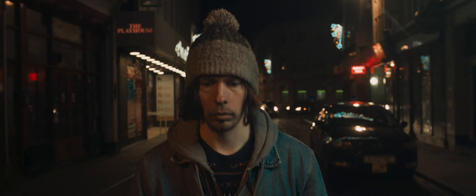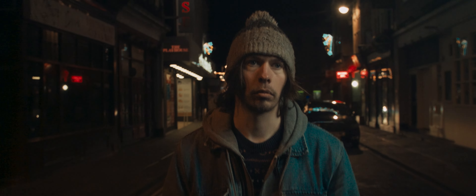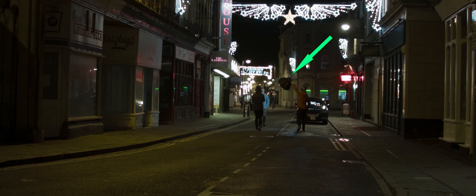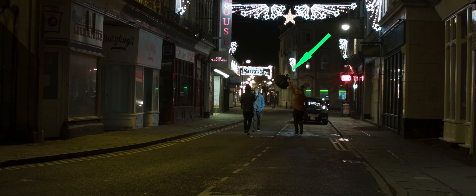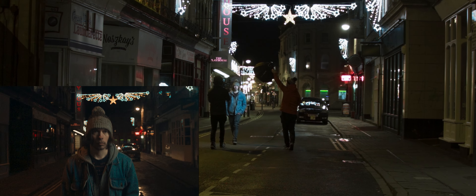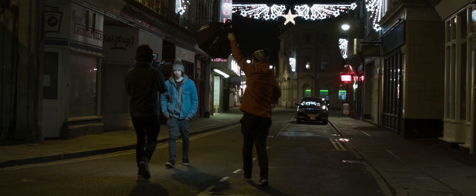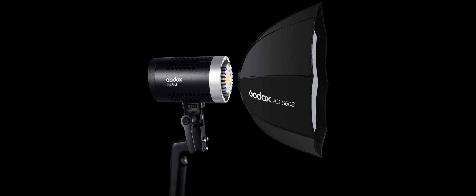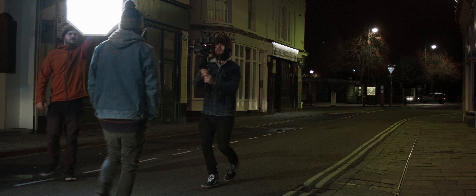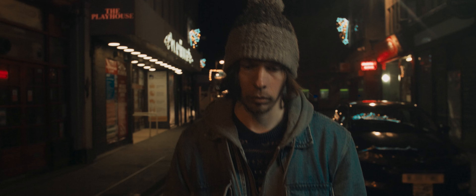For this first shot of our subject walking down a street at night, we used the ML60 to track the subject as he walked. This allowed us to keep a good exposure on our subject and also helped to represent the ambient lighting from our environment. The ML60 features a Godox mount, which allowed us to use the Godox AD-S60S Octobox. This made the light softer, helping it to blend into the ambience of the scene.